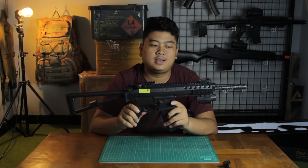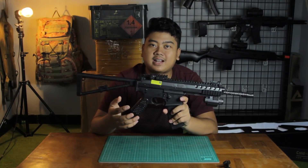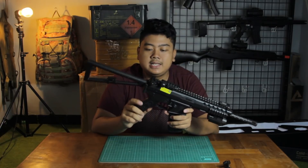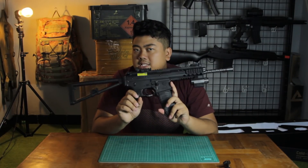Okay guys, that's it for the video — an unboxing and brief review. This video was quite long because there was a lot to discuss about this unit. Don't forget to like, comment, and subscribe.